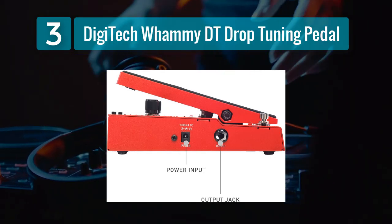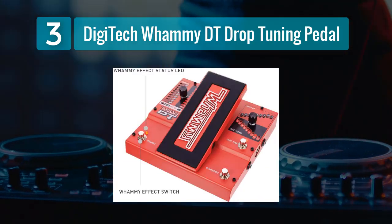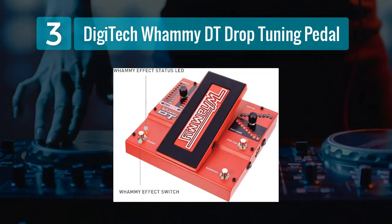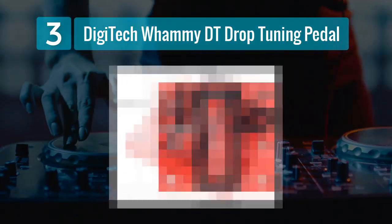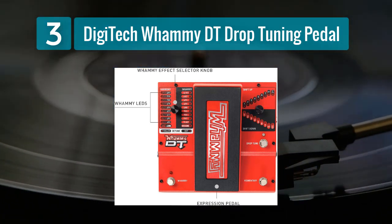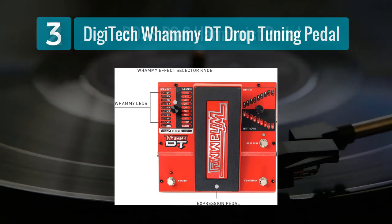The pedal also features a robust MIDI interface, allowing for seamless integration with MIDI controllers and other gear. The Whammy DT's sturdy construction ensures it can handle the demands of live performance, and its responsive controls make it easy to navigate through its various settings. Whether you're a guitarist in a cover band needing to replicate different tunings or an experimental musician pushing the boundaries of pitch manipulation, the Digitech Whammy DT is a top-tier choice.